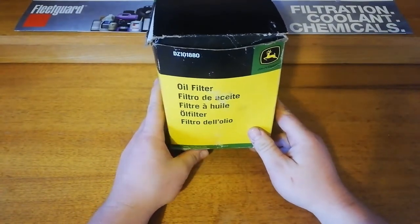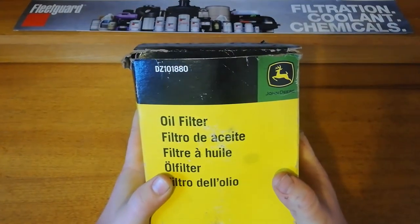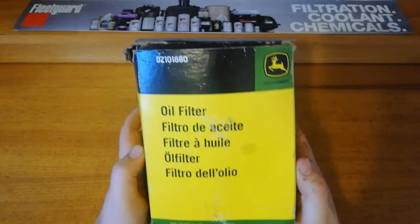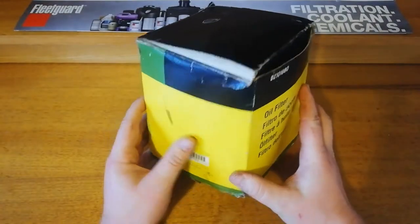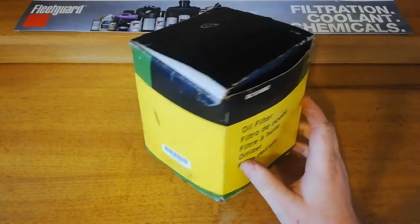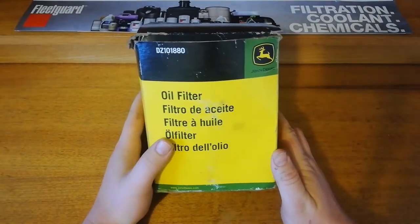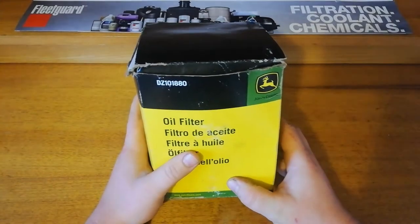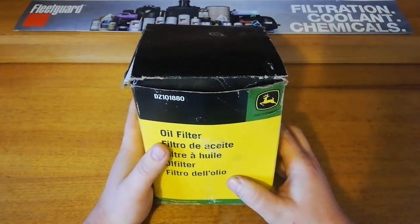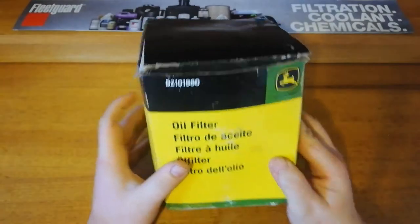Today we'll be looking at the genuine John Deere DZ101880 engine oil filter. This is quite a large oil filter used on a few of the older John Deere tractors, mainly the bigger type, something like a 7810 and that sort of thing. The box is a little bit old but the filter itself is alright.